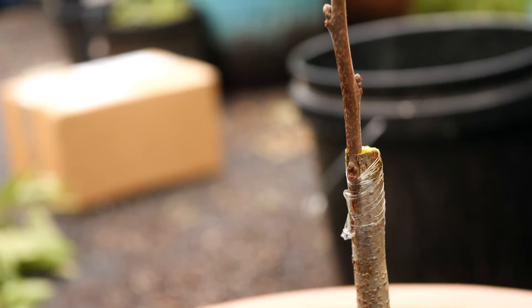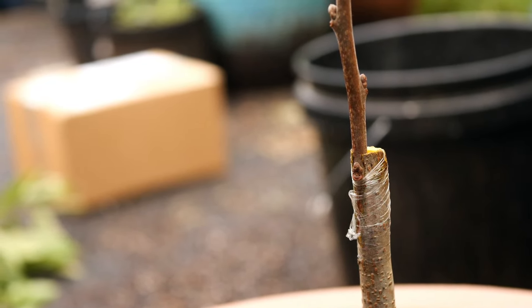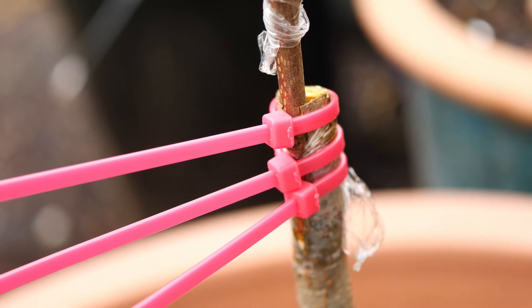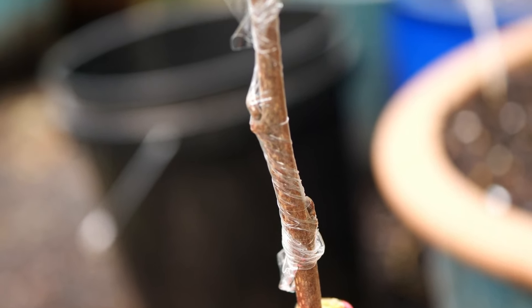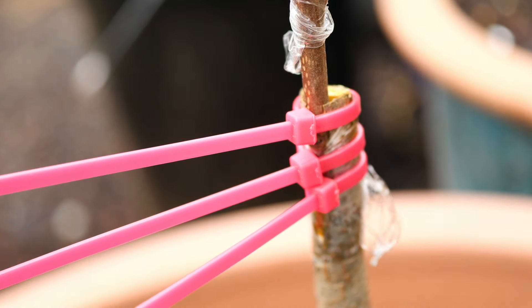It'll start to sprout in about a week or so and then leaf out in about a month. Here it is all wrapped up — put some zip ties on it, wrap it up to keep the moisture in, and now we wait.